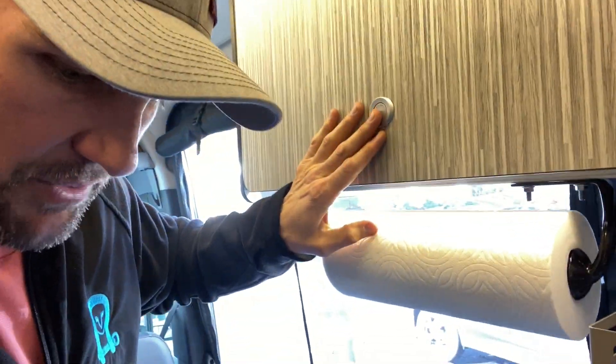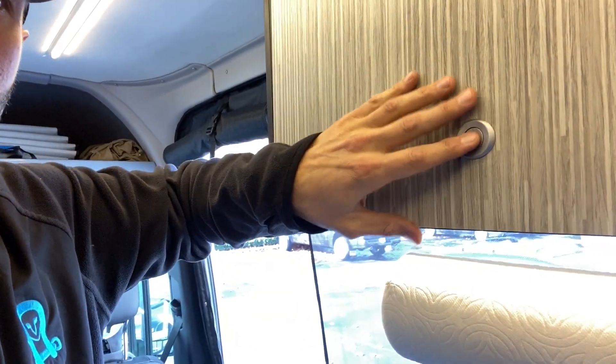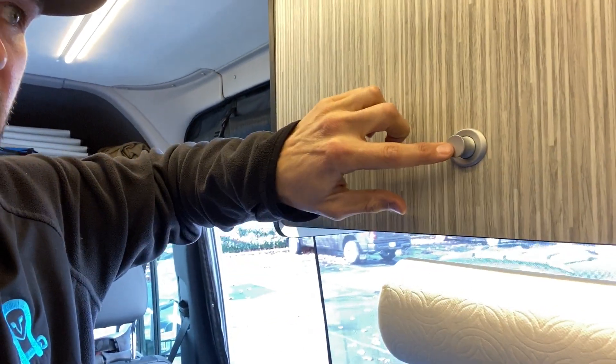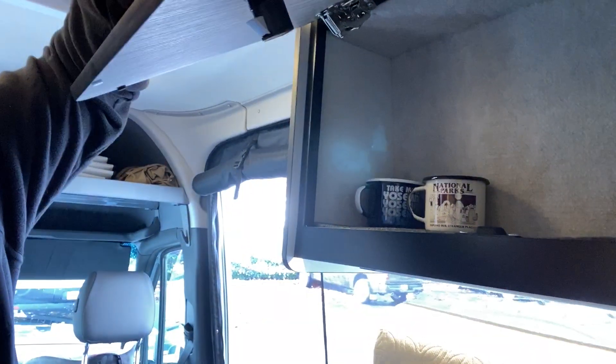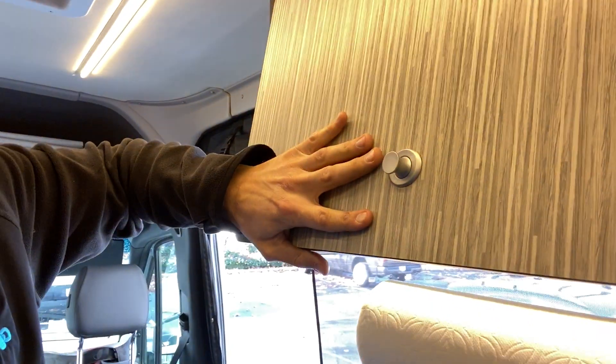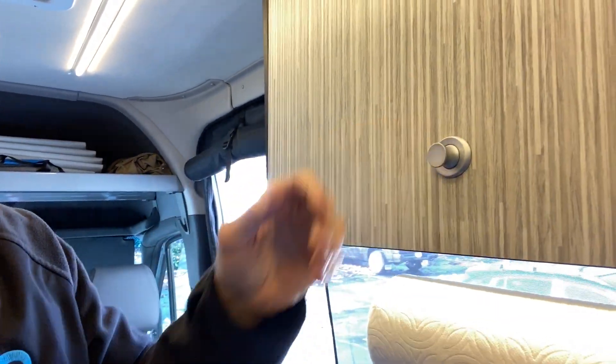So we wanted to address this problem. What we did is we went to the boat industry and we found a really nice piece of hardware. It's going to be corrosion resistant because it's from the boat industry. It's a brushed metal — listen to that — really nice part. It's going to be able to withstand all the presses you pull on it. It feels solid. It doesn't wobble. And most importantly, it's not plastic.